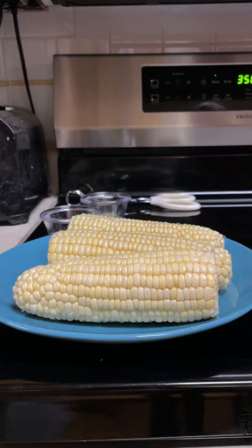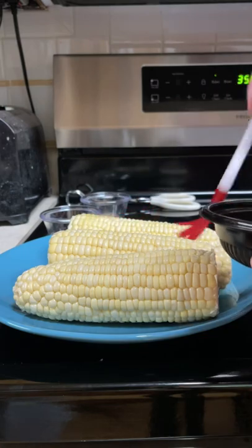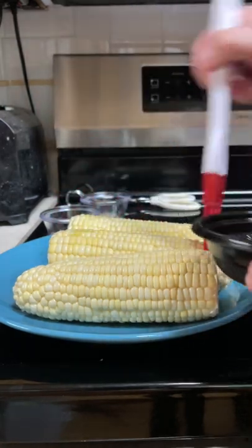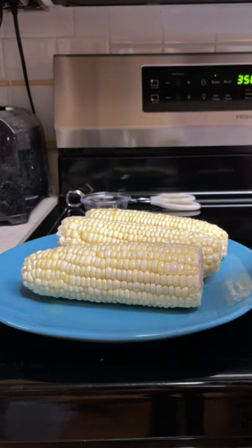Take two tablespoons of melted unsalted butter and brush them all over all sides of the corn on the cob. Take one teaspoon of salt and one teaspoon of pepper and sprinkle all over the corn.